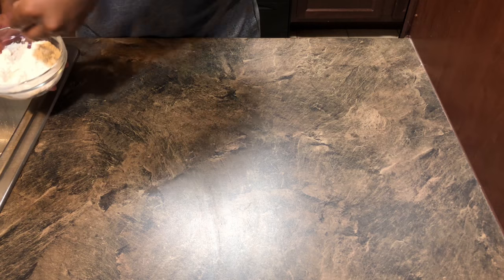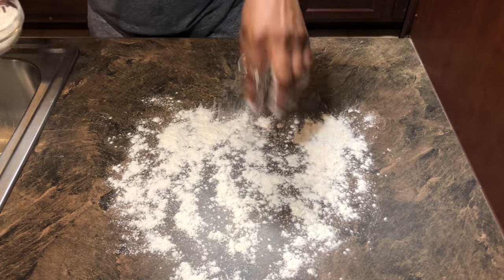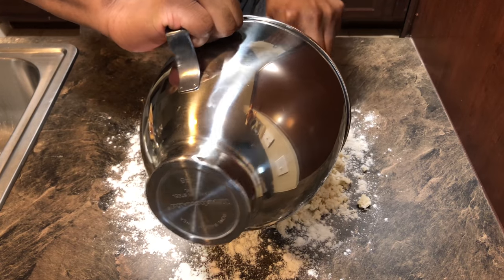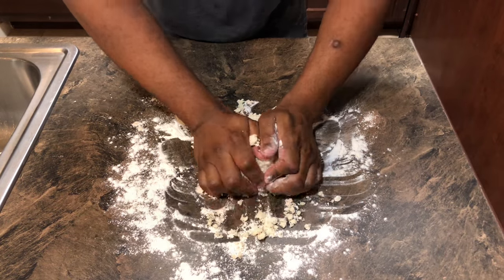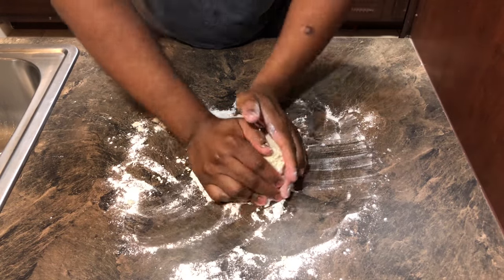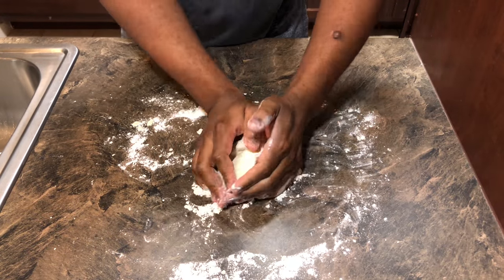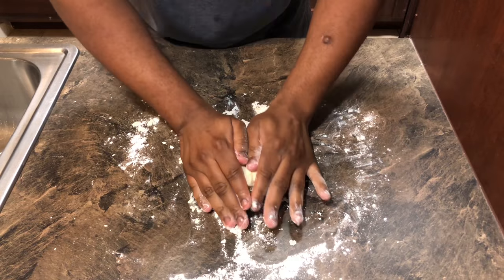Before we dump the dough on the counter, make sure you dust your counter or cutting board really well with flour — you do not want this crust sticking to your counter or your rolling pin. Once your working space is fully dusted, take your mixture and dump it right into the flour. As you can see, our pie crust has the texture of large pea-sized breadcrumbs. Put some flour on your hands, grab the dough, and just kind of put it into a ball. It's going to fall apart over and over again, so don't be concerned — that's perfectly fine. We're going to take our crust and put it in the refrigerator for two to eight hours so it gets together, forms its shape, and makes it much easier to roll out.